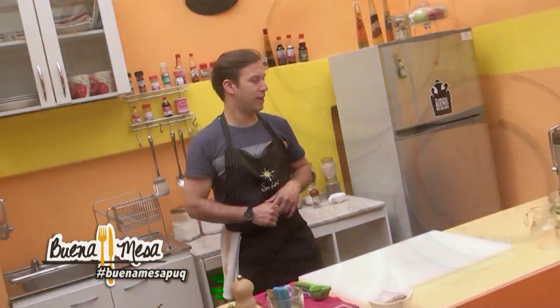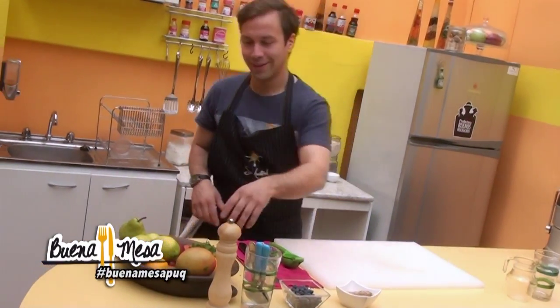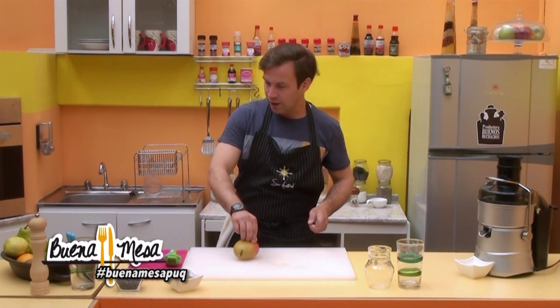What do we want first? Mango, arándano, perejil. Mango, arándano, perejil. One mango. One arándano. Several arándanos. Do we have any properties of something here or not?